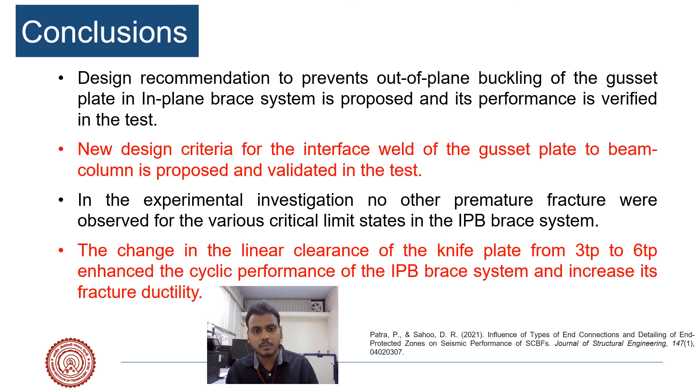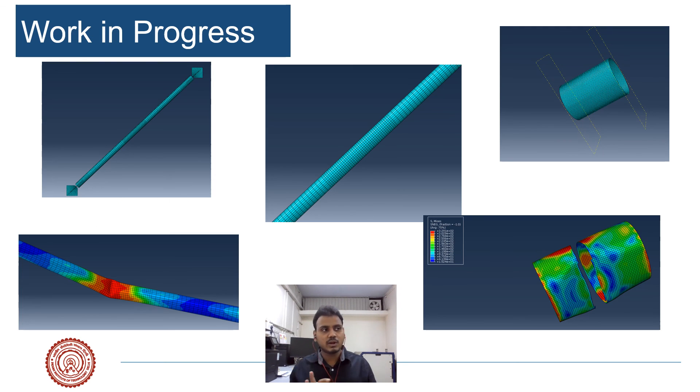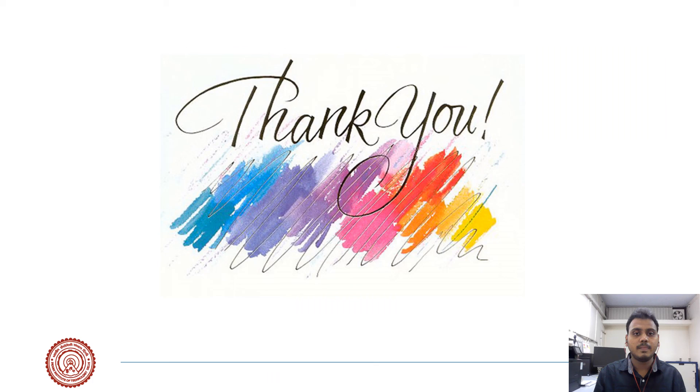In conclusion, the design recommendations proposed to prevent interface weld failure and out-of-plane buckling performed very well, and premature failure was avoided when following the proposed design criteria. The clearance in the in-plane buckling connection enhanced the performance of the CBF system and its fracture ductility. To increase performance, the clearance should be changed from 3t to 6t for the particular slenderness studied — meaning that for lower slenderness, higher linear clearance is more effective. Currently, we are validating the experimental work using numerical analysis and trying to predict fracture using a micro-mechanics approach. Once validated, a parametric study will be conducted so that this behavior can be incorporated in design offices to predict performance more efficiently. Thank you for listening.